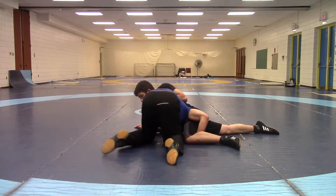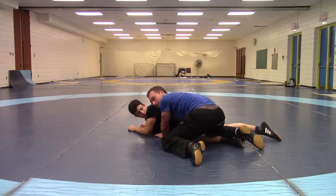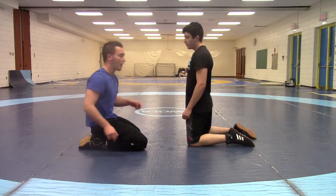So I'm here, I'm going to circle, circle, and hopefully step over the leg at the same time. All of his pressure defending the high crotch is giving you the single leg. You can do it actually rather quick.